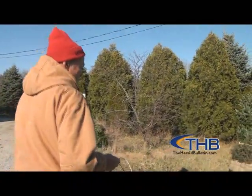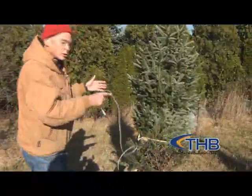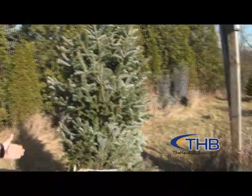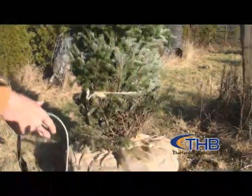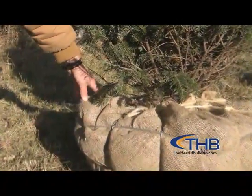It is one of the Christmas trees that we use a tree spade — we dig the tree out, that includes all the roots, and then we put it in a metal basket with burlap.